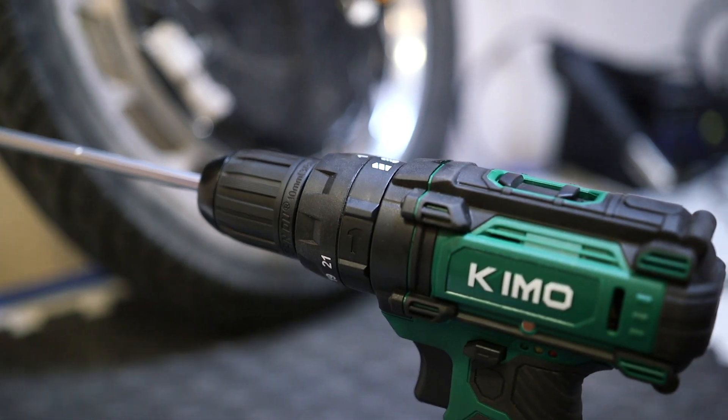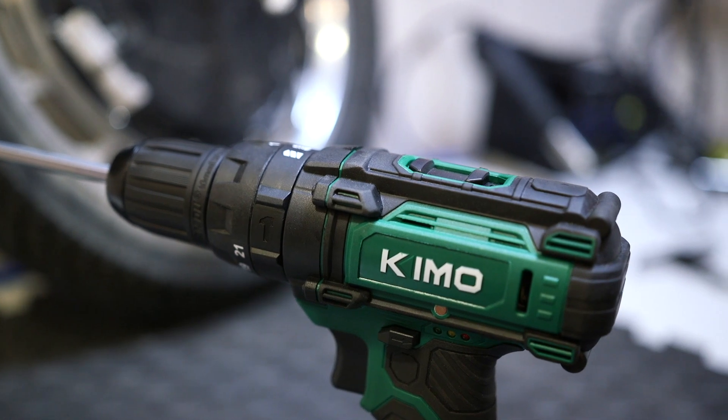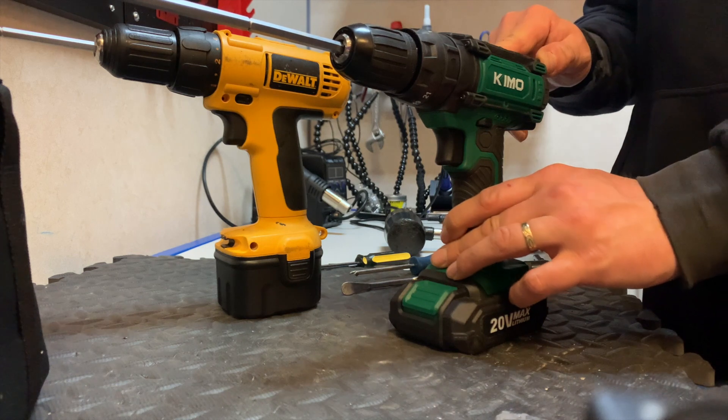I've been messing around with this drill now for quite a few weeks to try and truly test it, to make sure it is as good as it appeared to be on the first five minutes of use.